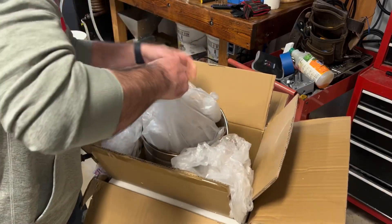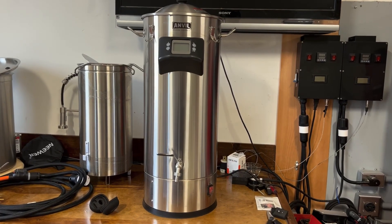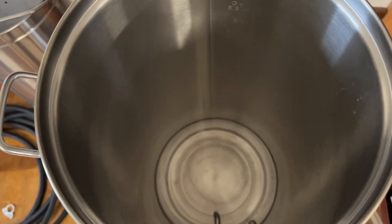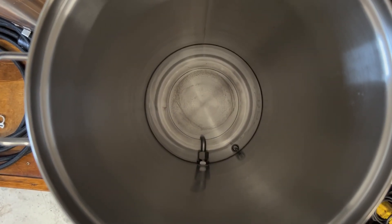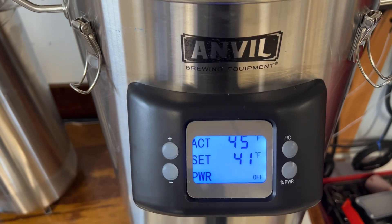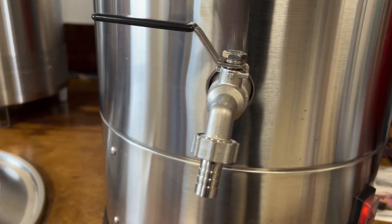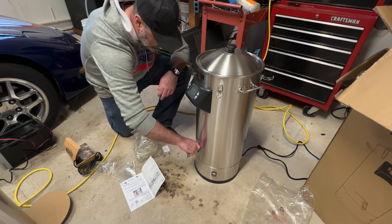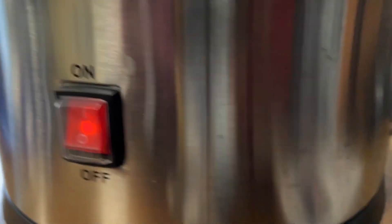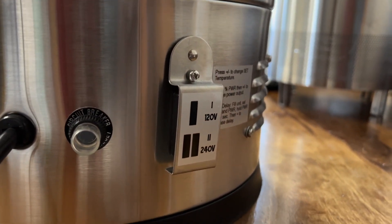The Foundry came really well packaged — everything fit neatly inside the box. It stands about 32 inches tall by 20 inches wide. Inside the Foundry you can see the dip tube and the temperature probe at the bottom. Towards the top you can find the control panel, which controls all the settings. At the bottom there's a standard Anvil valve, which was one of the few components I had to assemble. At the base there's an on-off switch that lights up when it's on, and a switch that allows me to switch between 120 and 240 volts.